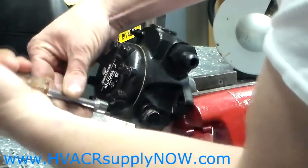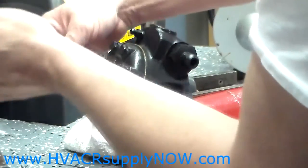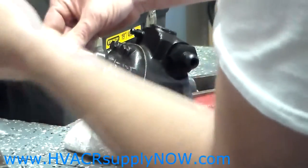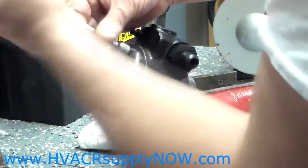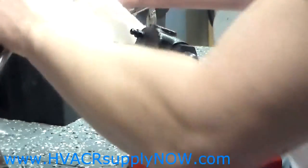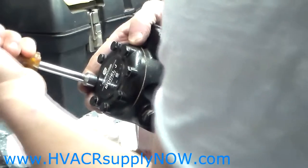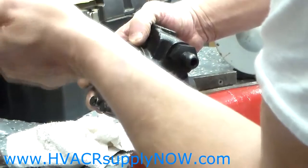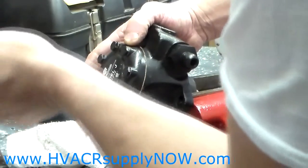I usually like to hand tighten them and then go back. As far as torque, there is no specific torque — the torque you are going for is no oil leak. You don't need to bulldog them down, just tighten them tight. I like to go in a star pattern, from one side to the other, and tighten them accordingly so the gasket material will sit flat.